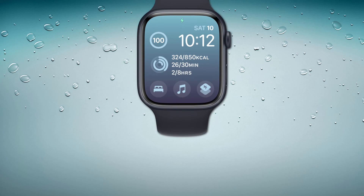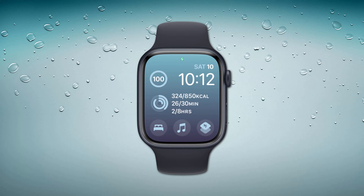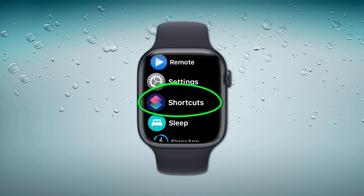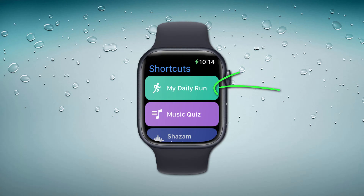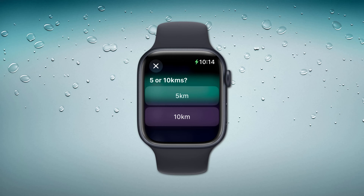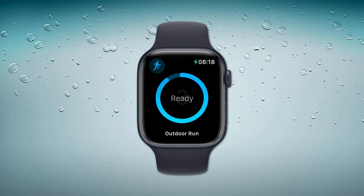Having done this, I now recommend manually running the shortcut on your watch. I often find that sometimes the shortcut doesn't appear on my watch, but going through each of the steps in this video seems to fix any issues. If you don't see your shortcut listed on your watch, don't worry — keep following along.